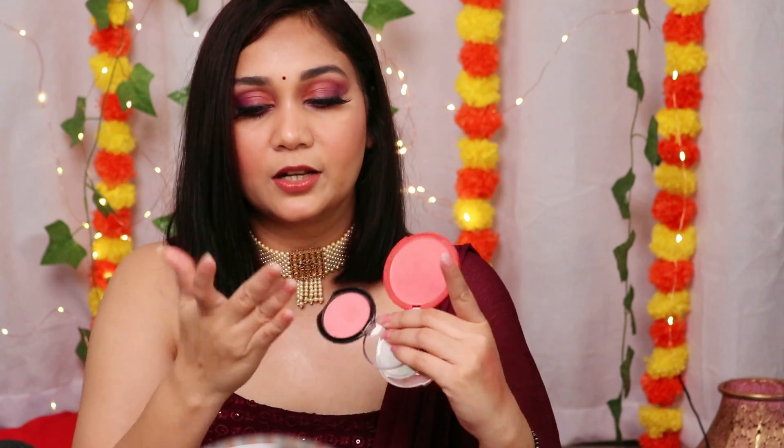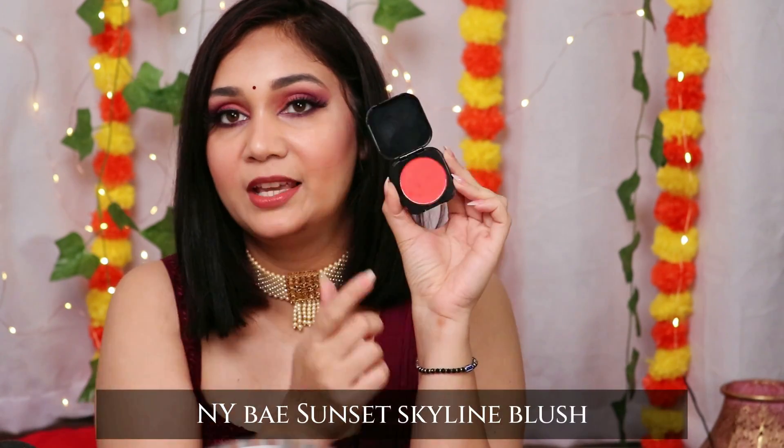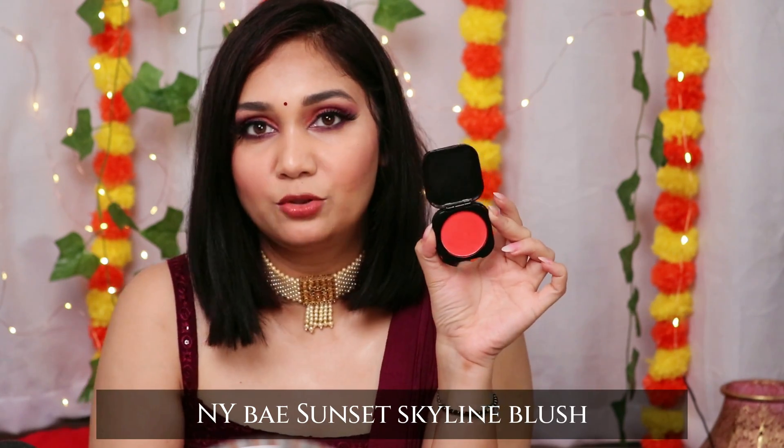I'll swatch both Kay Beauty and Cuffs and Lashes blushes side by side — you can see almost similar pigmentation and they blend similarly into the skin, both buildable. I also recommend NYB Sunset Skyline Blushes — these are very highly pigmented, so you need to apply with a light hand and be careful, unlike the Kay Beauty or Cuffs and Lashes ones where you can build up freely.